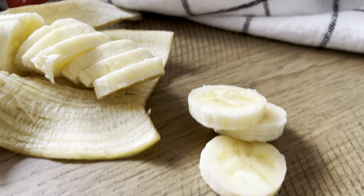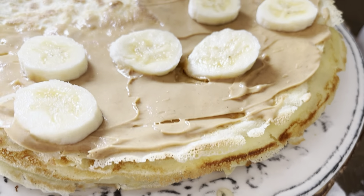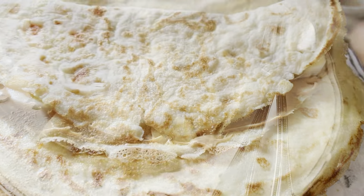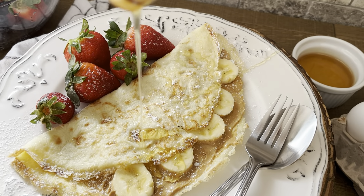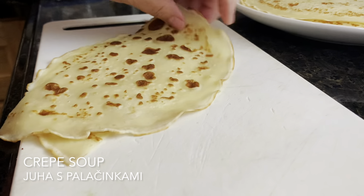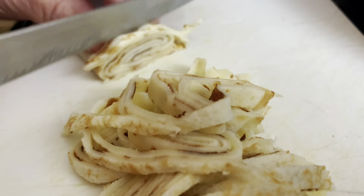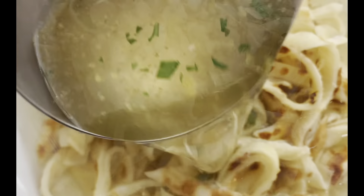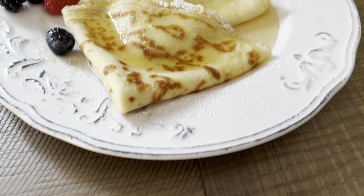Another great way is to use the palacinke and put it in a delicious homemade beef broth — my mom used to do this for us all the time growing up and my kids just love it too. You're just going to roll it up and slice it really thin so it's sort of like a noodle in your soup. If you haven't tried it, I strongly suggest it. I know it may sound strange to some of you, but it's just one of those comfort foods that brings me right back to my childhood. If you give it a try, I would love to hear your feedback — leave me a message in the comment section below.